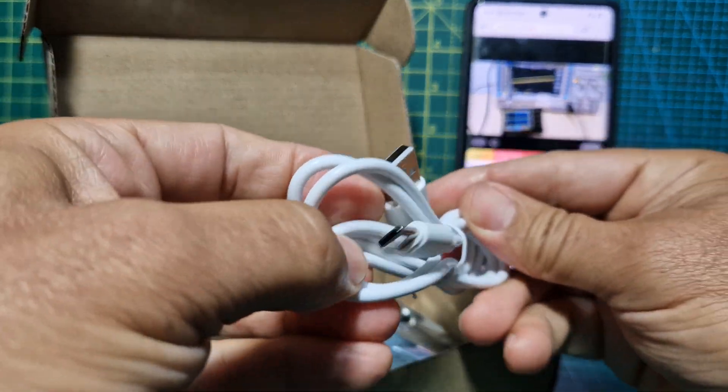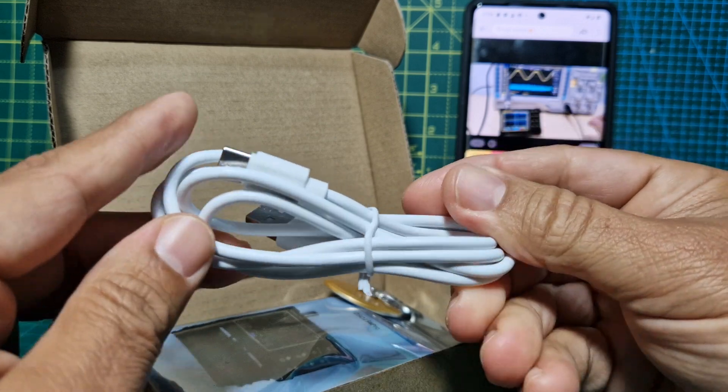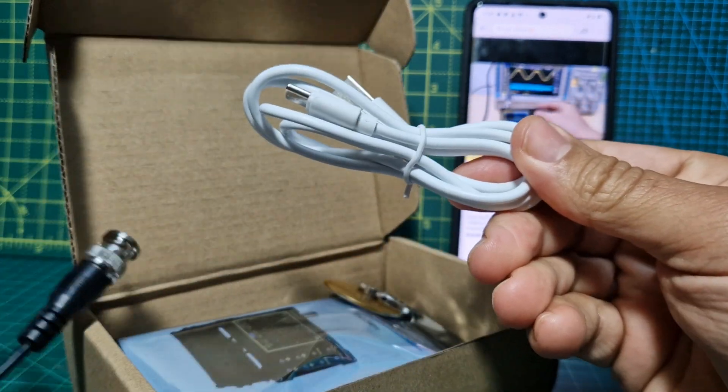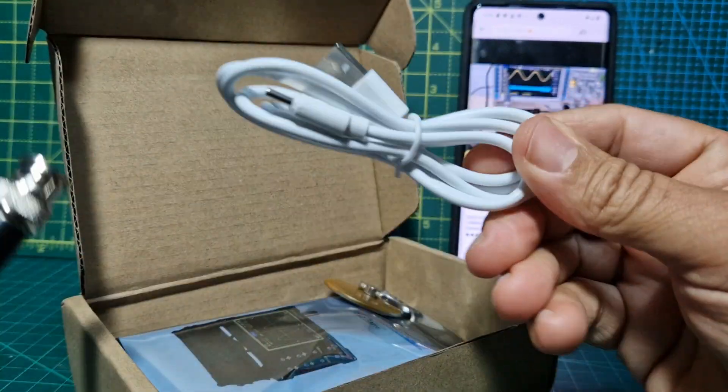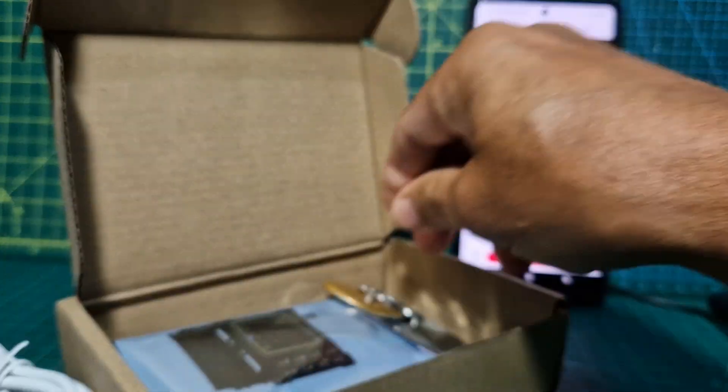We've got a USB-C connector there. Now, has it got a battery? I don't know, but USB-C — just that is probably worth £3 or £4. The cable is a nice good quality one, at least £2 I would say.